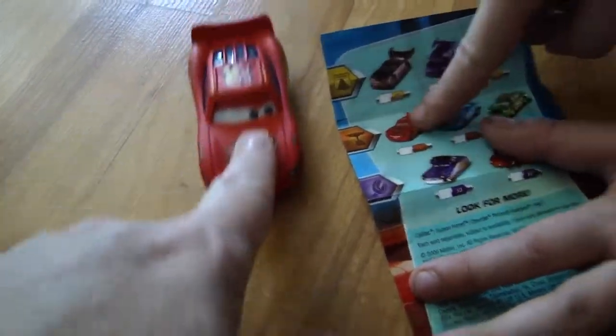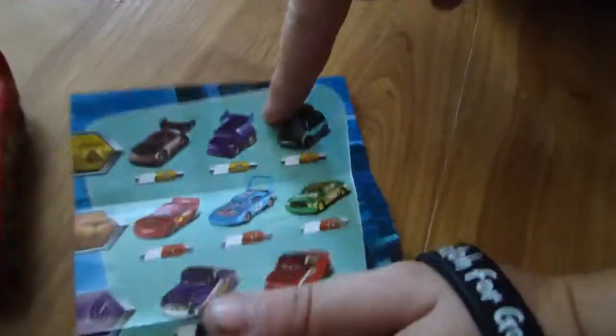The eyes change too. The eyes change. Here's a regular, and that's not the dirty one. Here's that one and that one.